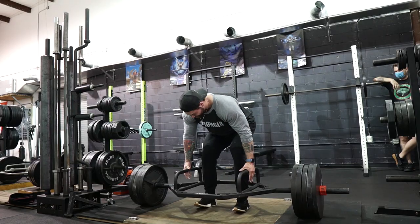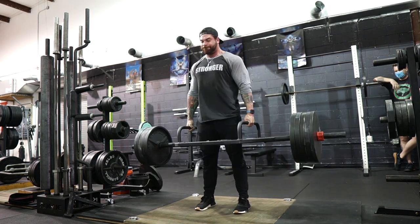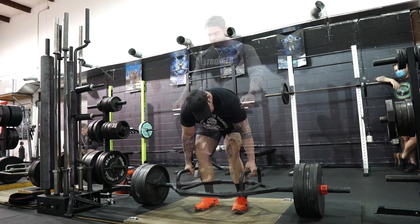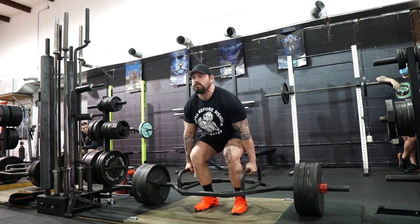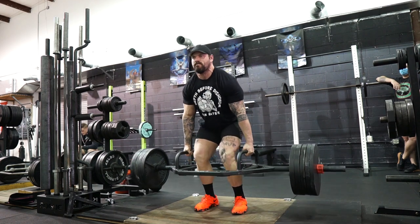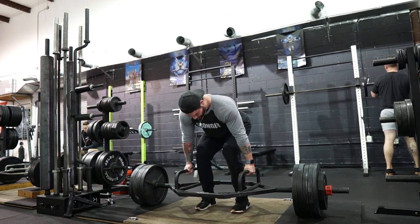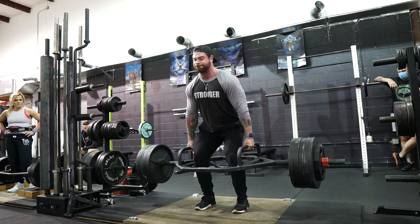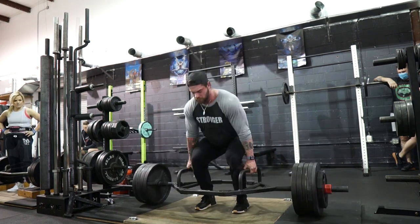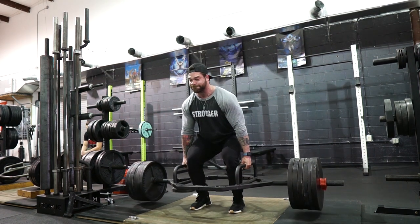Getting into these trap bar deadlifts, I felt great right away. The reason is that the week prior I took a low stress week — I'll link what that is above — but basically it's letting my body recover while still training and hitting some heavier weights at reduced volume. I was feeling recovered, which was exactly the point. For warm-ups I just did a standard deadlift warm-up, throwing on a plate each side and jumping up to get into working sets.